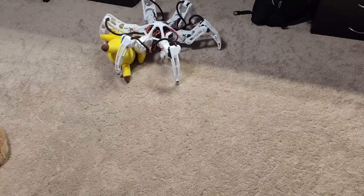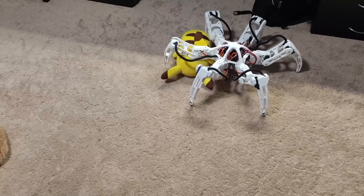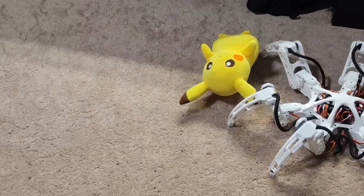I have yet to test it on anything but carpet, and I'm kind of scared to, to be honest. I was actually going to have a second attack in this video, but I decided to save it for another time. This video is long enough, and we should probably give Pikachu a break. I also redesigned the motor mount, the tibia, and the bearing shaft mount.